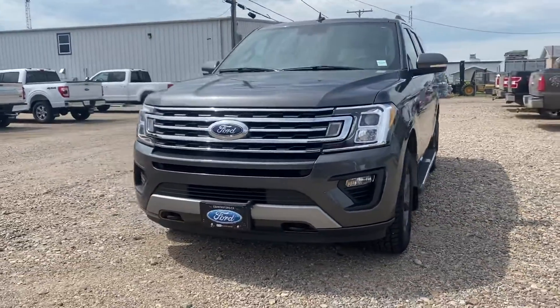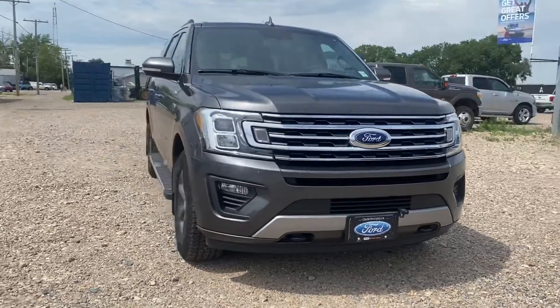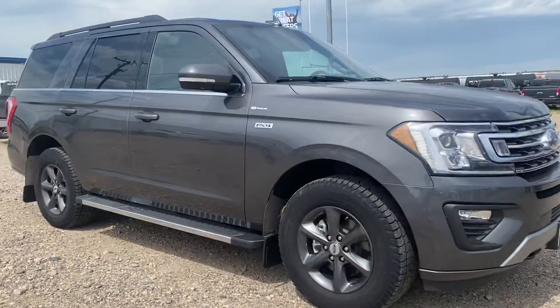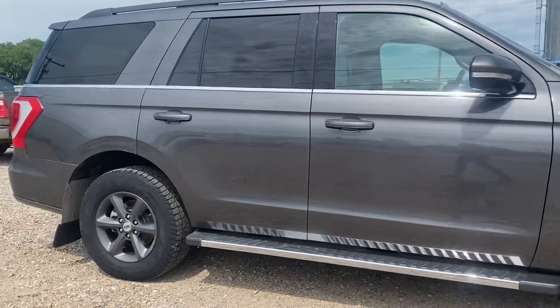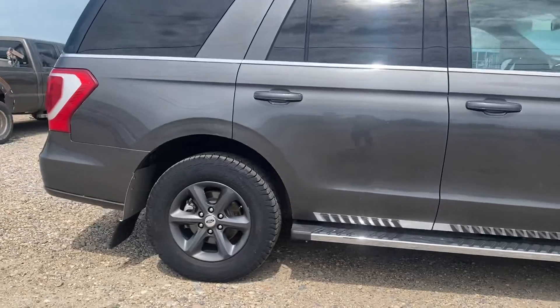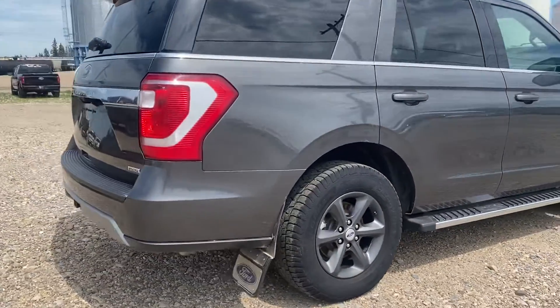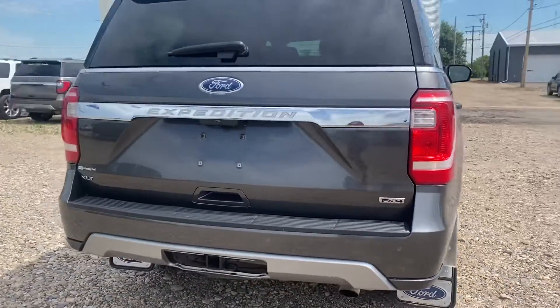Hi Leigh, Marisa here from Country Ford in Wilkie. Here's a quick video for you on the 2019 Ford Expedition XLT FX4 that we have here. This is a fantastic option in the color magnetic gray — it's got the gray rims on there as well which match really nicely. So we're just going to make our way around so you can have a good look at the vehicle and see what it's all about.